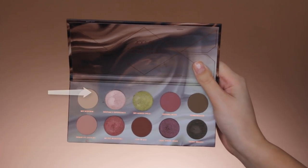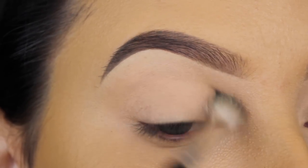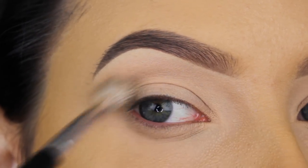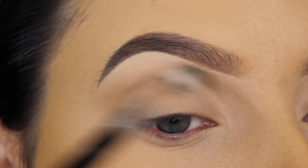I'm first going in with this super light shade and I'm just going to blend this all over in my crease. It's not really doing anything visible, but if you apply a layer of your own skin color in your crease, it will be easier to blend the other shades in because there's already a soft layer.